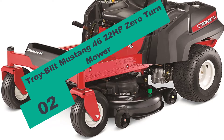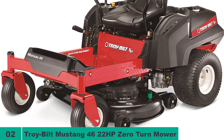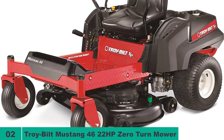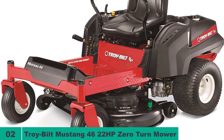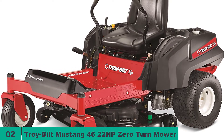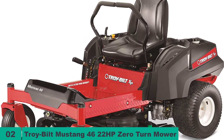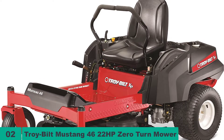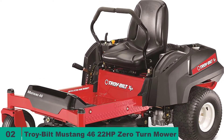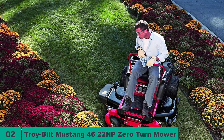At number two on our list, we have the Troy-Bilt Mustang 46 22HP Zero Turn Mower. With its heavy duty and seriously rugged design, the Troy-Bilt Mustang 46 is as formidable as it looks. Its reinforced heavy-duty frame is so good that Troy-Bilt guarantees it for life. Powered by a 24hp Briggs and Stratton engine, this mower will cut grass in eight different heights and will also bag or mulch the clippings with optional kits.